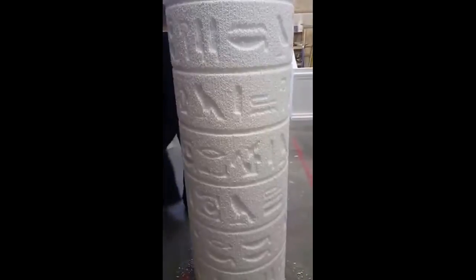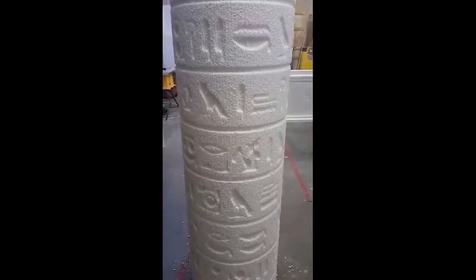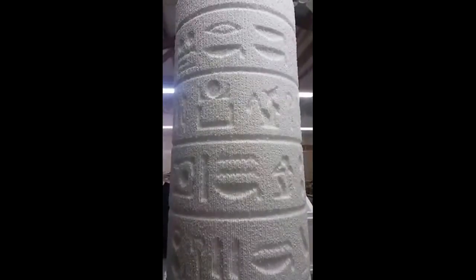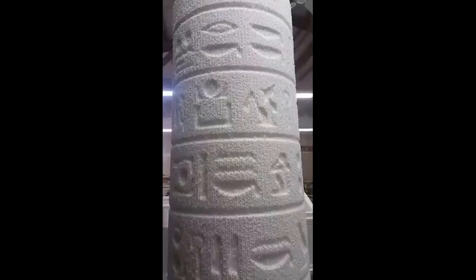We're building this exclusively for Family Entertainment Group. This shows the column after it comes off of the mill, so you can see the detail that's engraved in there using the mill. Then what the guys are going to do after this is go through, sand it, and make sure that the column has a weathered look to it.